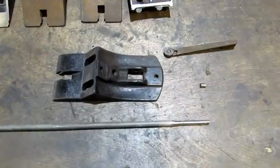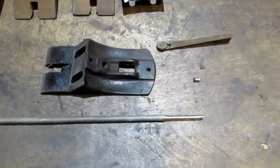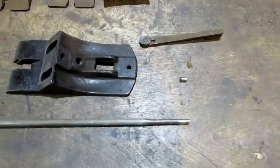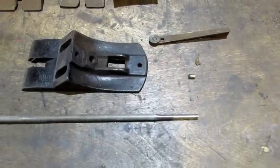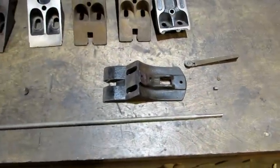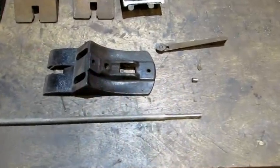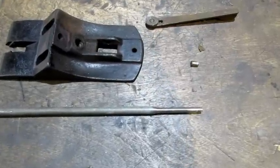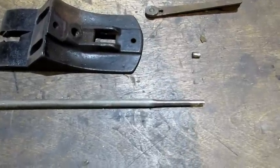With one final lateral left to put on I decided I'd try something different — making my own pin. I've got the original pin for this lateral but I want to try to make one just in case. I took this piece of metal rod, I'm not sure how hard it is but it seems soft. I took it over to my miniature small belt sander and sanded it down to the correct width.